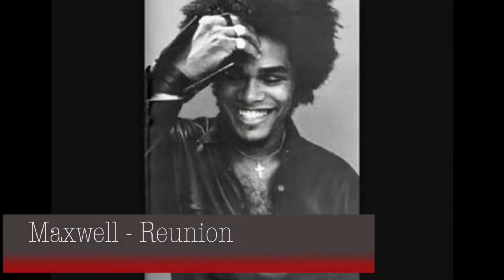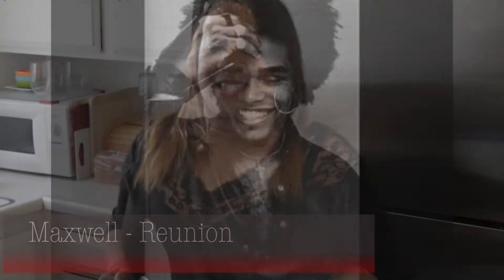My music choice — I'm taking it back to the 90s. I'm listening to Maxwell's Reunion. It really coincides with the dish because once I found this on Pinterest, I was reunited with the dish, so this song was perfect.